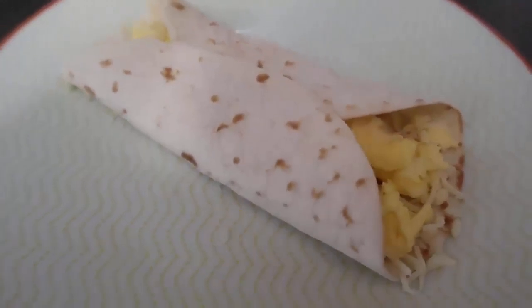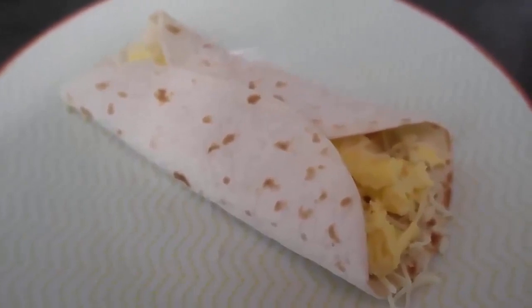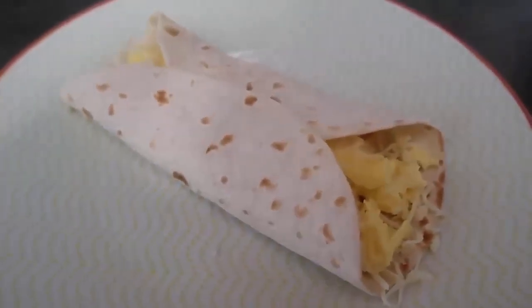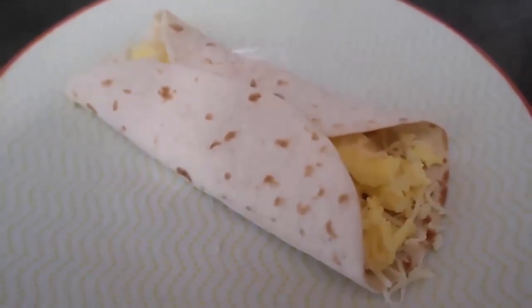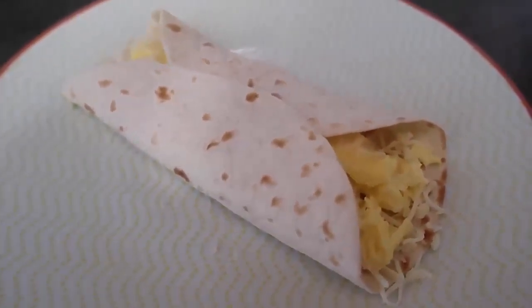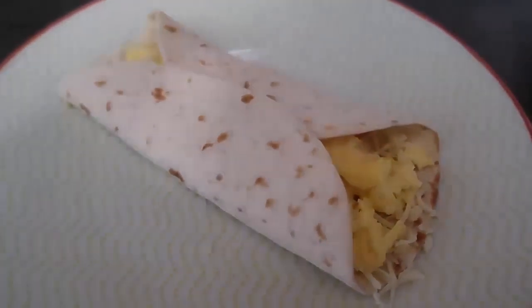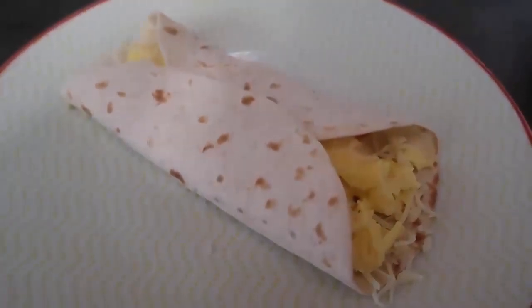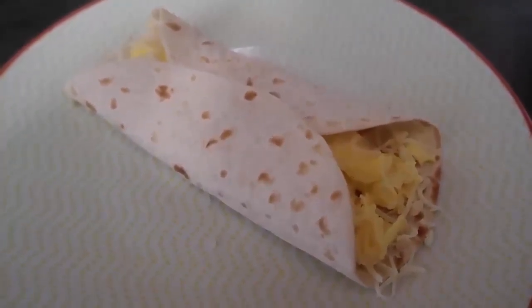So easy to make — you can wrap it up in foil and take it to work, heat it up in the microwave, keep it in the fridge for breakfast the next day, or enjoy it straight away. Thank you so much for watching. Be sure to leave a like, subscribe for more videos, and comment to let me know if you give this breakfast burrito a try. We'll see you again soon!